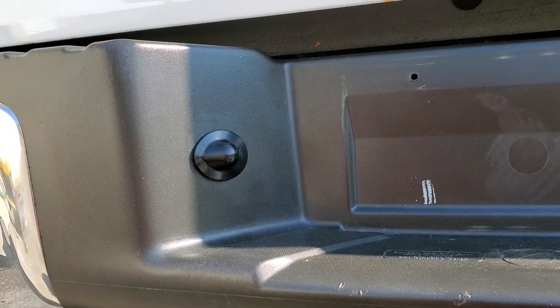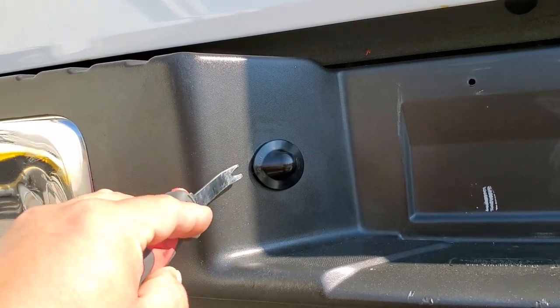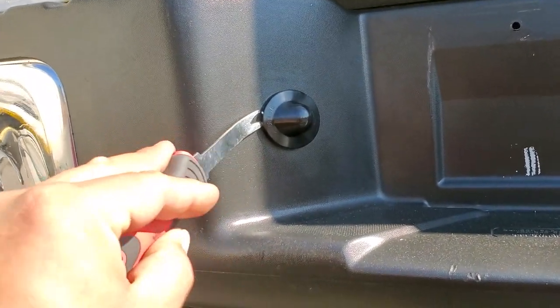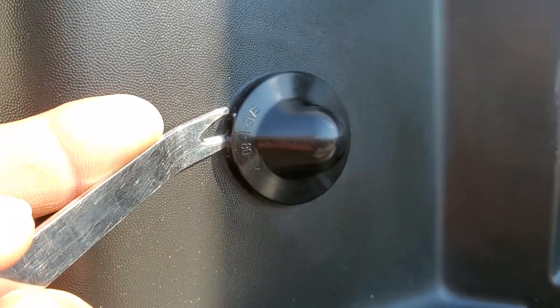Today we're gonna remove the license plate light bulb on this 2012 Ford F-150. First thing we're gonna do is grab a trim tool removal and press it in right in this corner here.